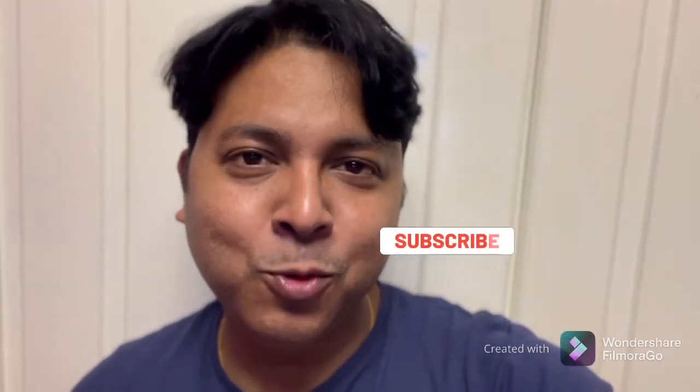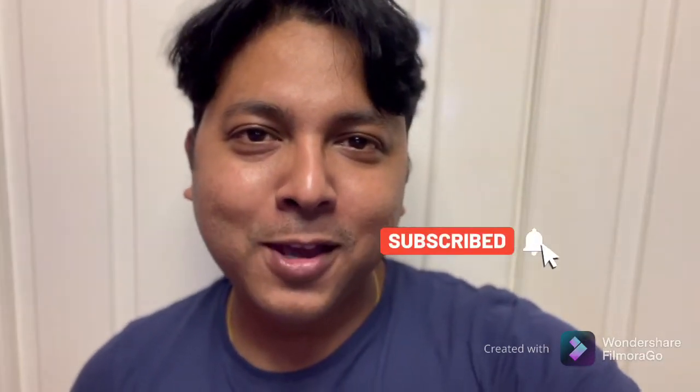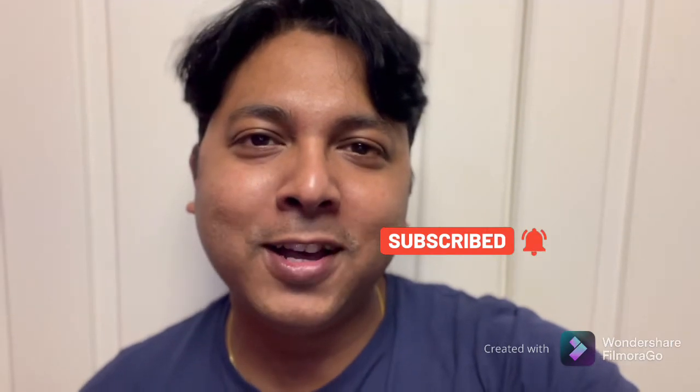Hello friends, I am Sukanto and welcome to my channel, Bidashi Bomb. I am already from Kolkata to Dubai.